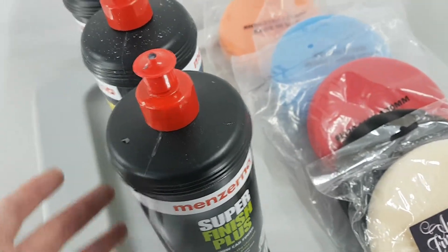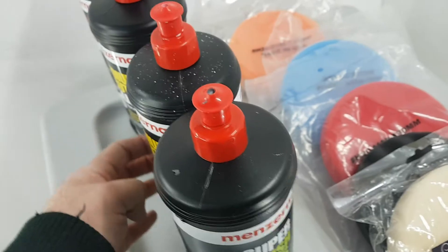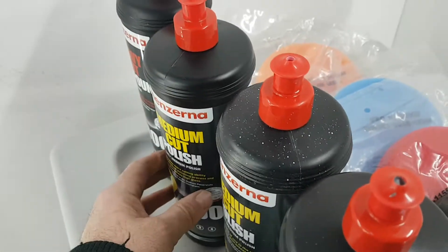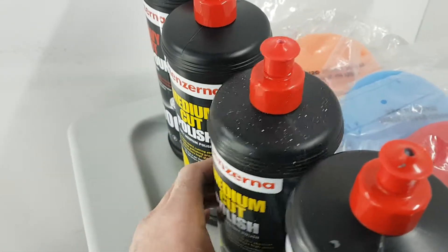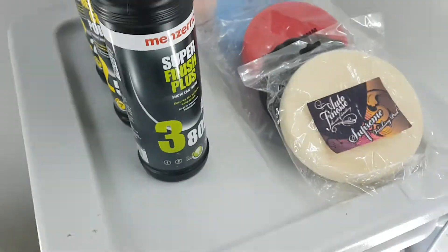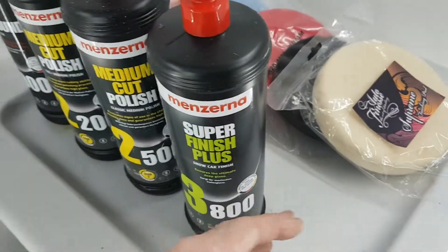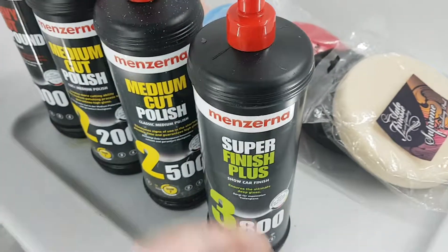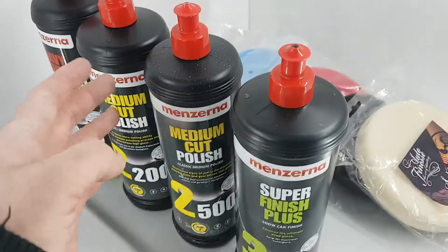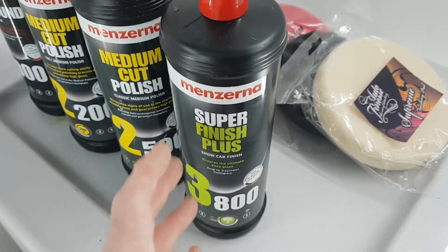If you need up to four sets of the same compound then you're using the wrong compound — you should go up to the next coarser one, which means you won't have to get the panel so hot by repeatedly using a less aggressive paste. Experience tells us a lot, but if the least aggressive paste doesn't work it becomes obvious you need to be more aggressive. However, the more aggressive you are, the more you then need to refine the paint back down to get your depth and shine.